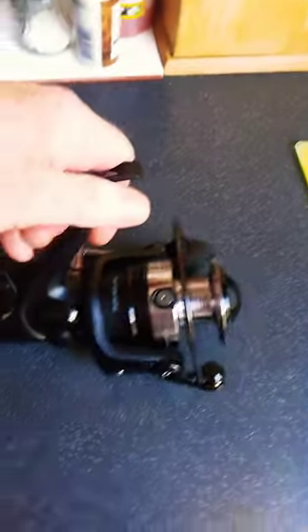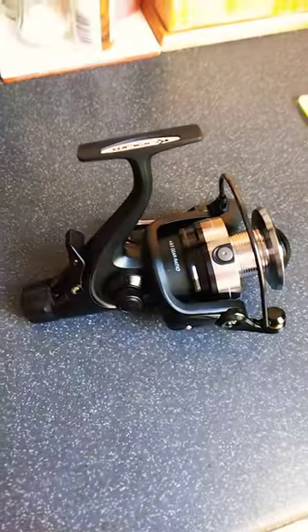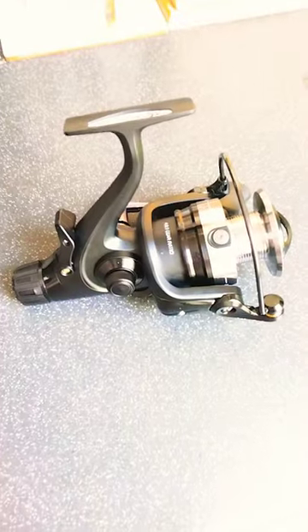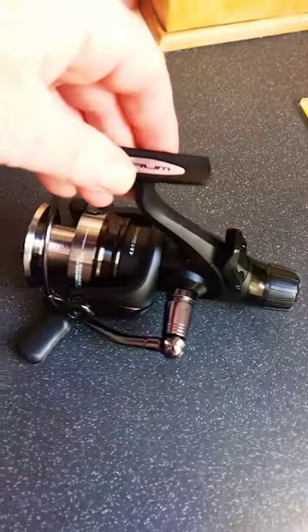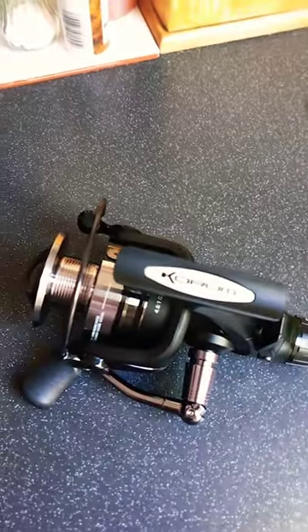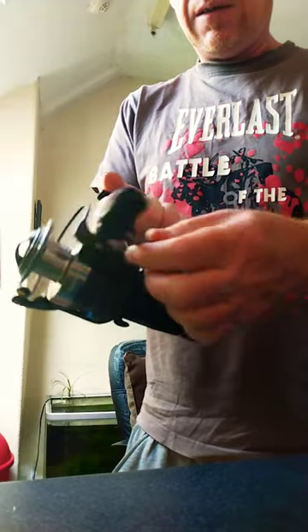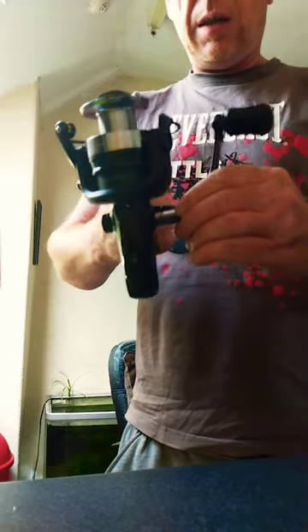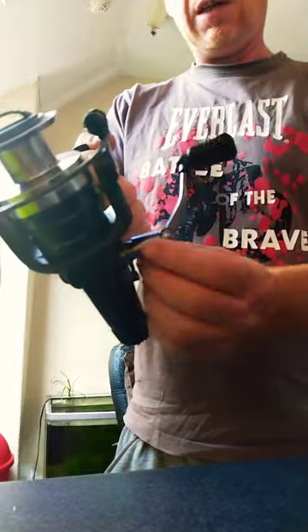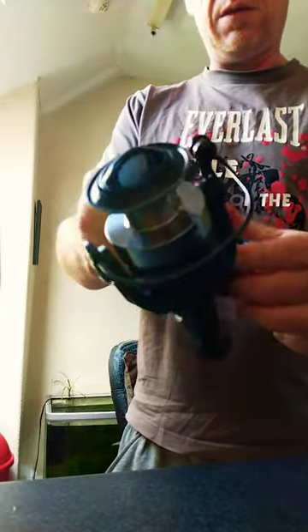Took about three days to arrive. Pretty good. And there she is — the Coram Latitude 5000. Let me just put my camera down and I'll show you how it functions. It's got a folding handle — to fold it you just click that down and then the handle will fold.